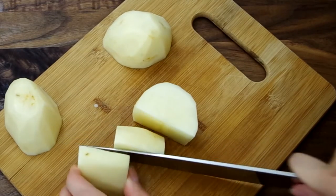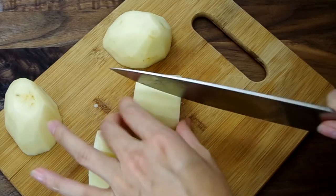Let's start by peeling and cutting potatoes. Because the potatoes will roast with the chicken the entire time, we're cutting large chunks so they don't overcook and dry out.